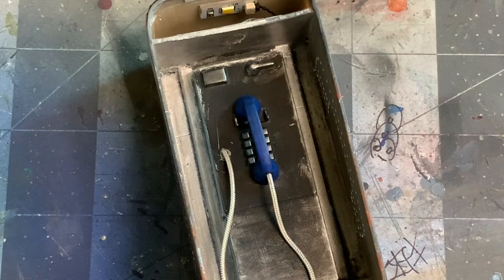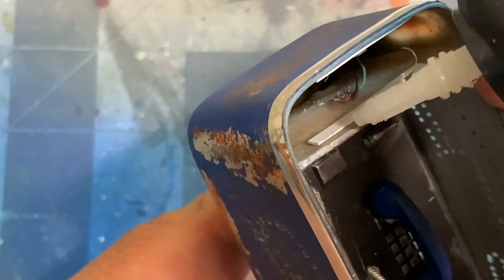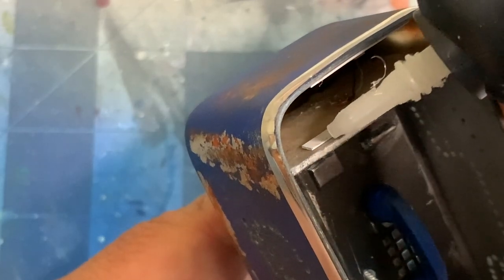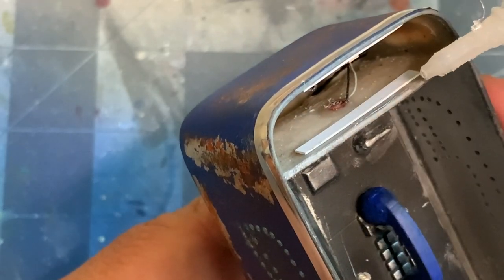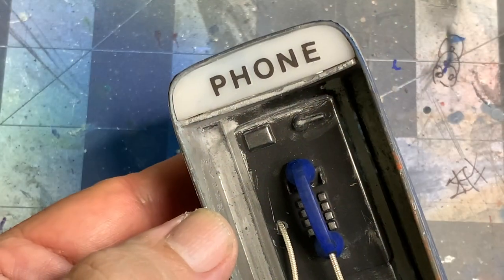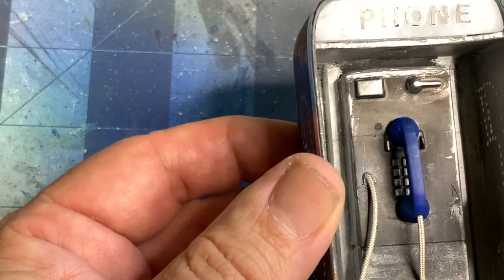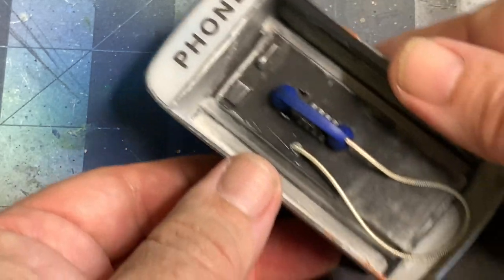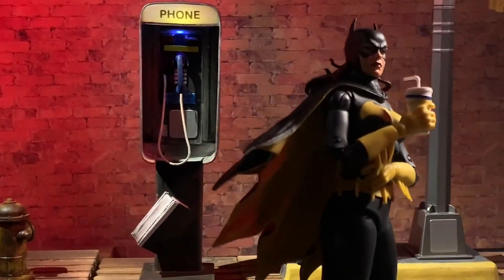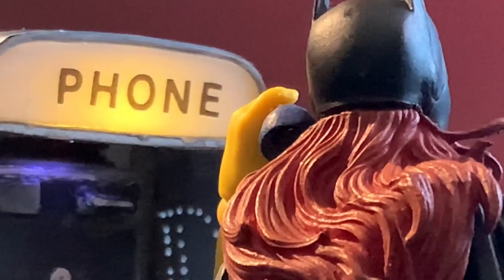That's where I'm going to apply a thin bead of super glue. This certainly looks that much more like a phone, and I even added the phone directory at the bottom. Those little details make all the difference.